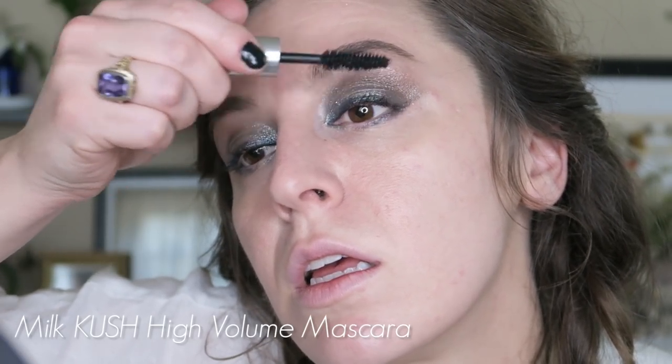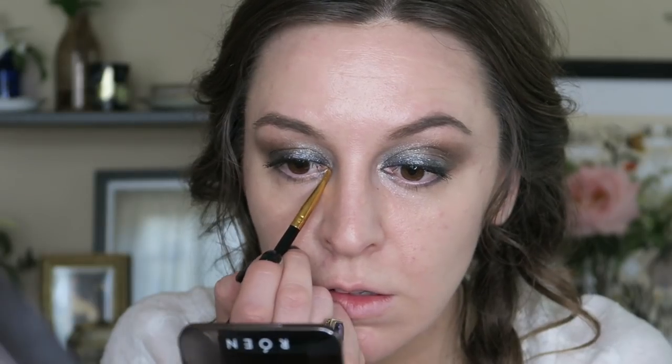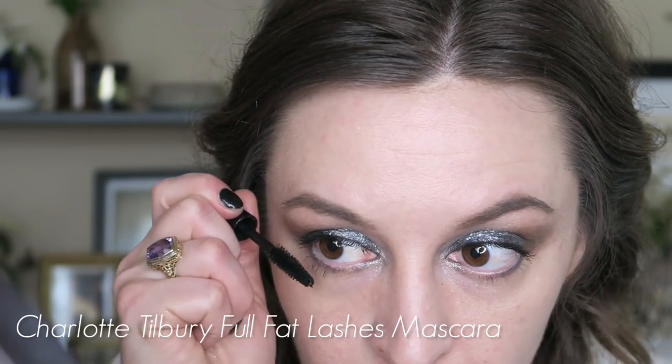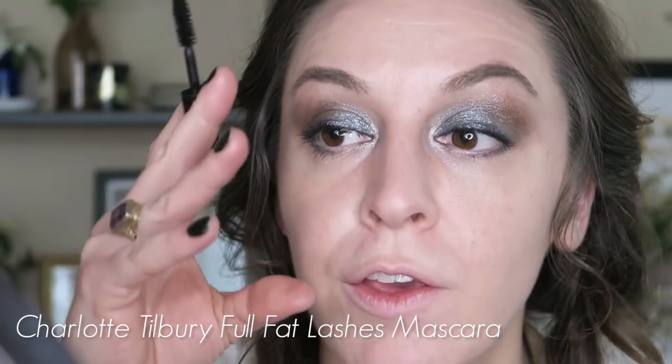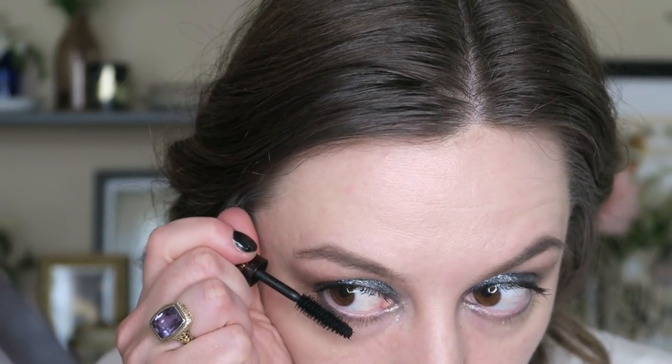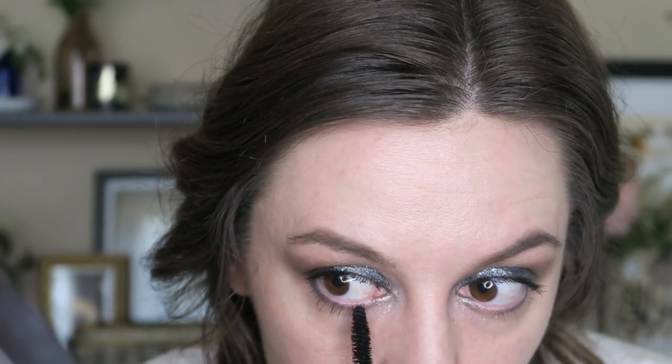I'm going to curl my lashes and put on mascara — quite a lot of mascara. And just a little tiny bit of base right on the inner corner. I did not put mascara on my lower lashes, so I'm actually going to use this little mini wand from Charlotte Tilbury. I like big fat wands for the upper lashes, but I reserve smaller wands for the lower lashes.